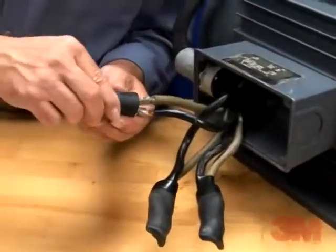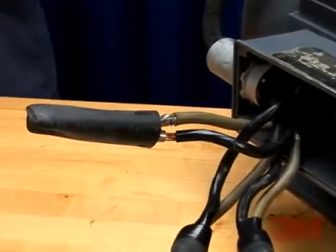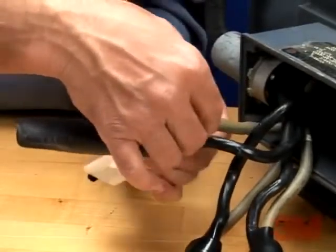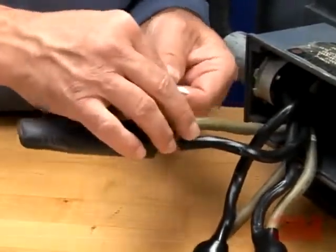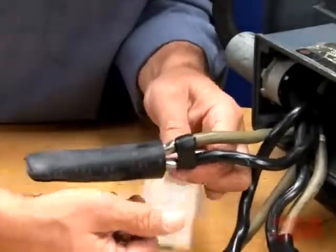To gauge mastic buildup in the next step, temporarily install the lug cover over bolted lugs, leaving ½ inch or 13mm of the lug exposed. Separate the cables and apply the mastic strip around insulation and between them at a position just onto the insulation.